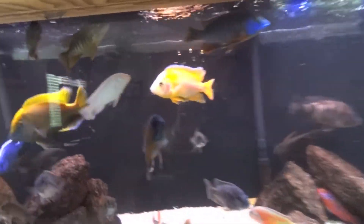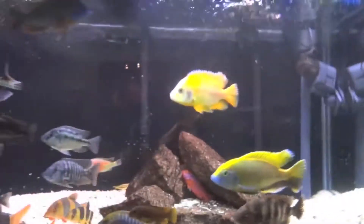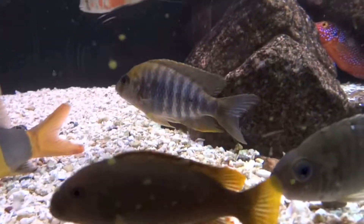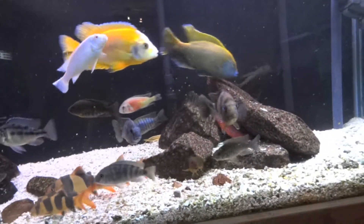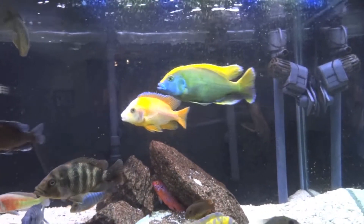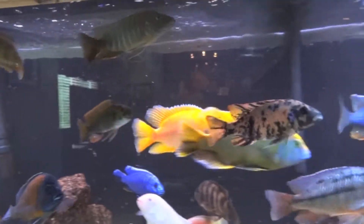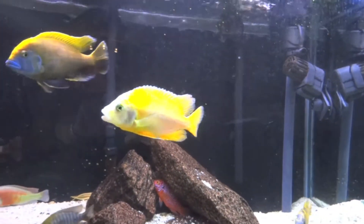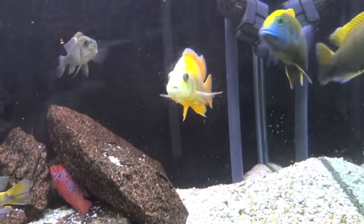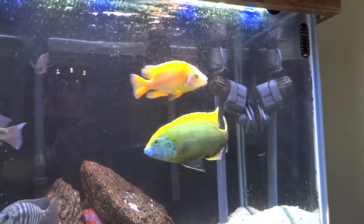Got the dragon blood — or fire fish, whatever you want to call them — acclimated, and the Luanda too. I can't seem to find the Luanda right now... I think it might be right here. Everything seems to be going good — not getting any problems with the dragon blood so far. Wondering if maybe it's a female, because it's already taking a liking to big sexy.